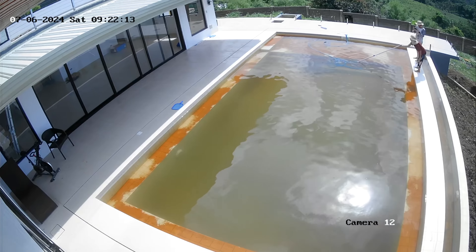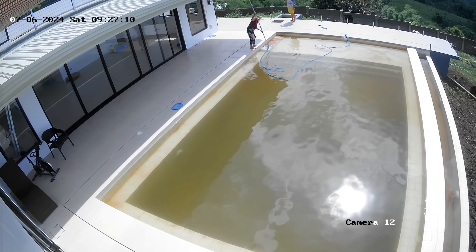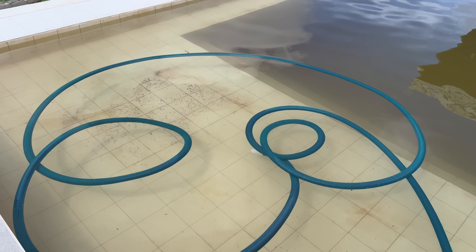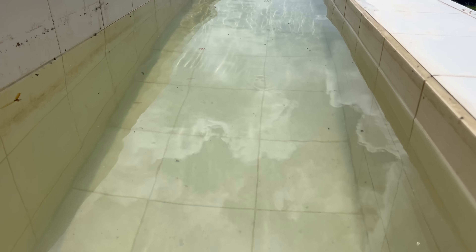We cannot see the bottom anymore — pressing into the corners trying to get as much as possible. We're only using the skimmer, not the main drain, getting all that copper out. It's getting clear now. We started just with the bottom because that's where most of the iron is. Now you can see it's getting clearer.